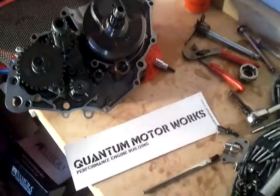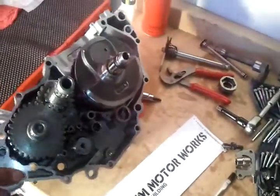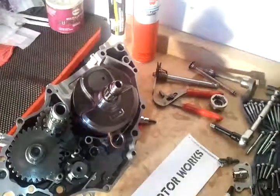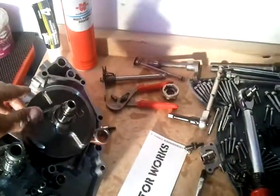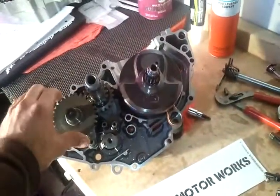Hi, this is Brian Rego. Good old Saturday morning. We've got here in front of us a 2006 Yamaha YFC 450. We're doing a complete engine overhaul - went ahead and put in a new crank.